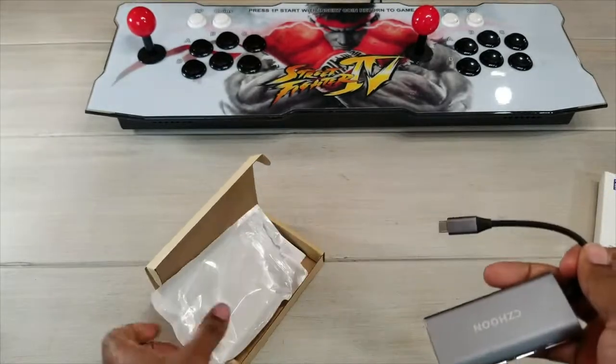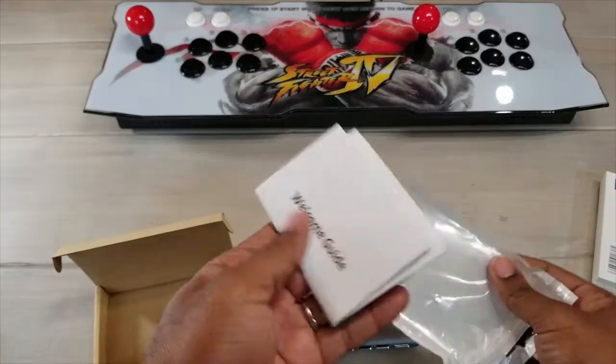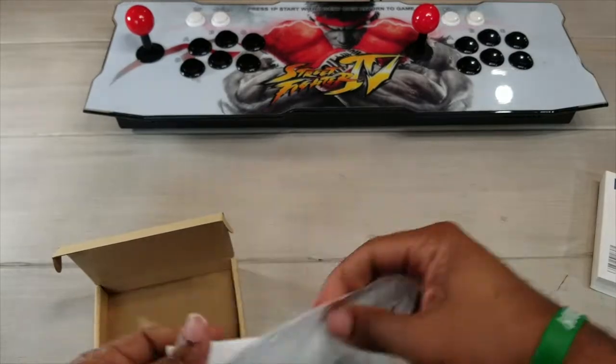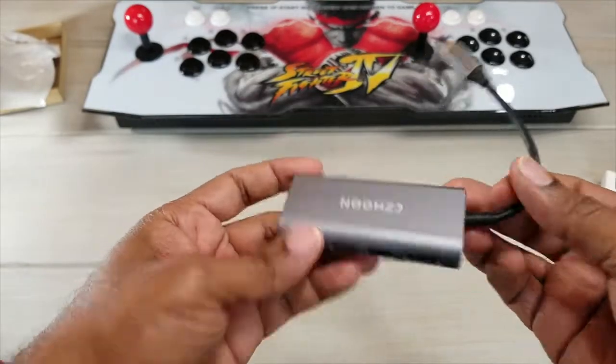You can pick this up on Amazon, but this is what it comes with — this is all that you get in the packaging. You actually get some instructions, you get a welcome guide, but this thing is actually just plug and play. What we are going to do is I'm going to show you how this works.